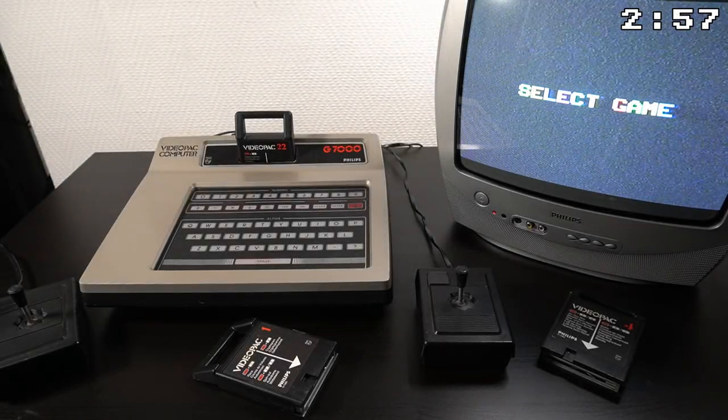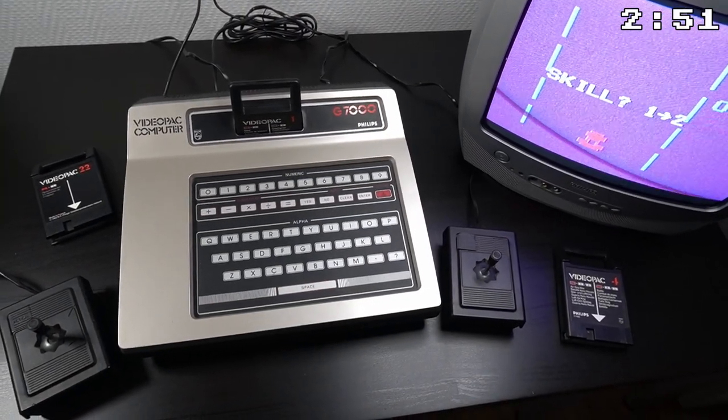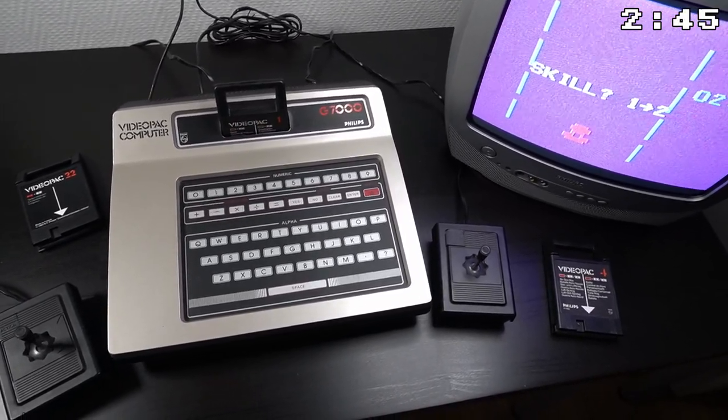Hey there fellow retro tech fans. Introducing the VideoPack G7000, also known as the Magnavox Odyssey 2 in North America. It is a classic video game console that was first released by Philips in 1978.